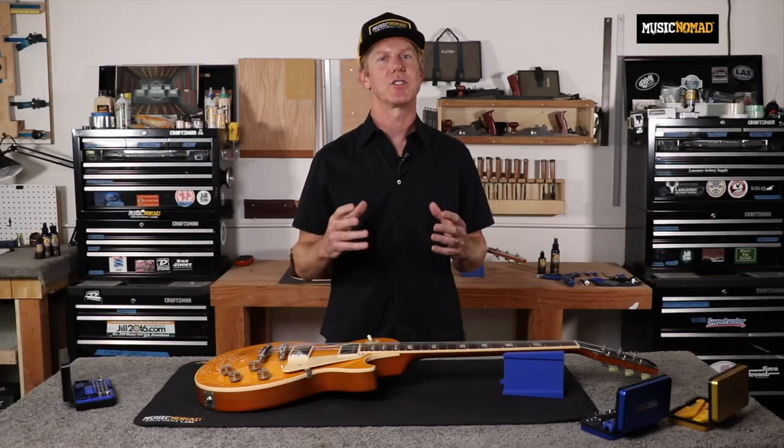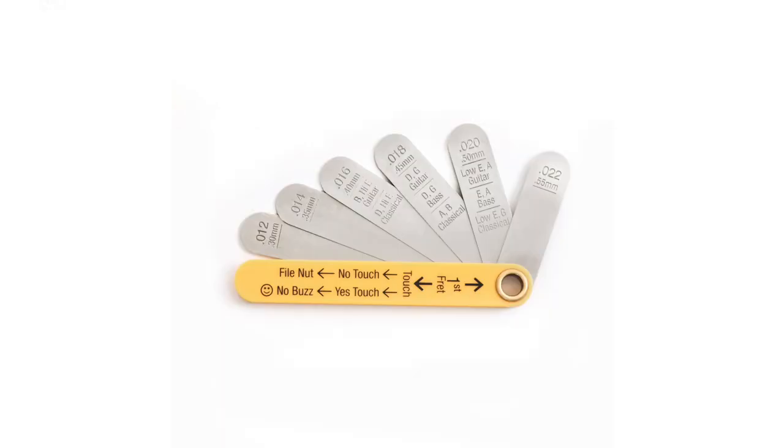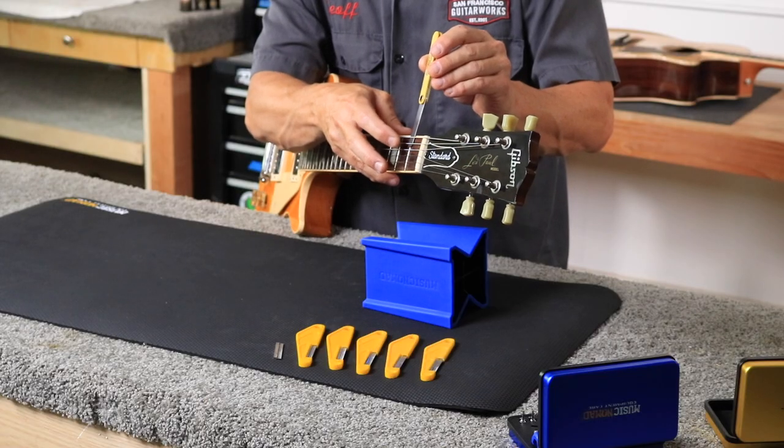Being able to measure your string height at the nut is a critical step in the setup process. Music Nomad's precision nut height gauge will help you do it quickly and accurately. The gauge comes equipped with the three most common nut height sizes — 16, 18, and 20 thousandths of an inch — plus three additional sizes, 12, 14, and 22 thousandths of an inch, to accommodate a desire for lower action or a heavier pick attack.